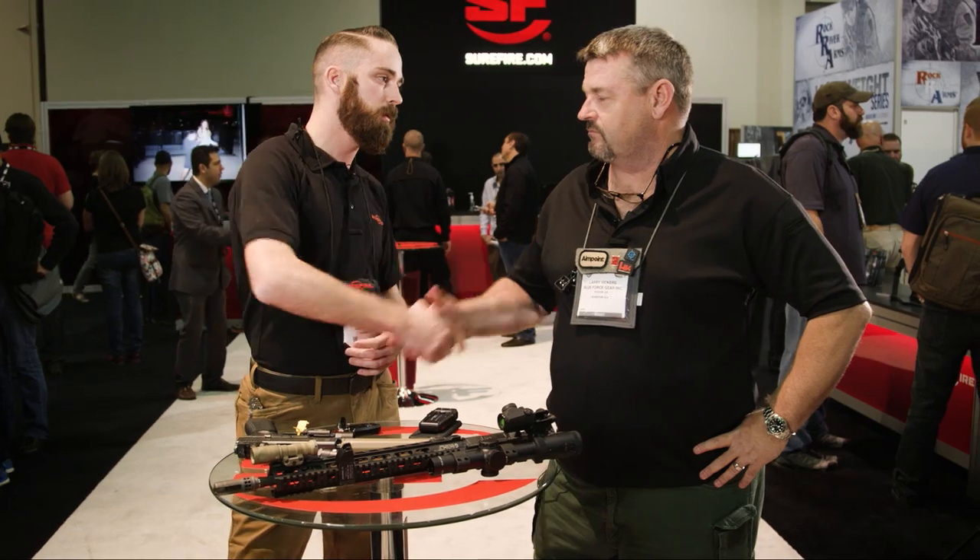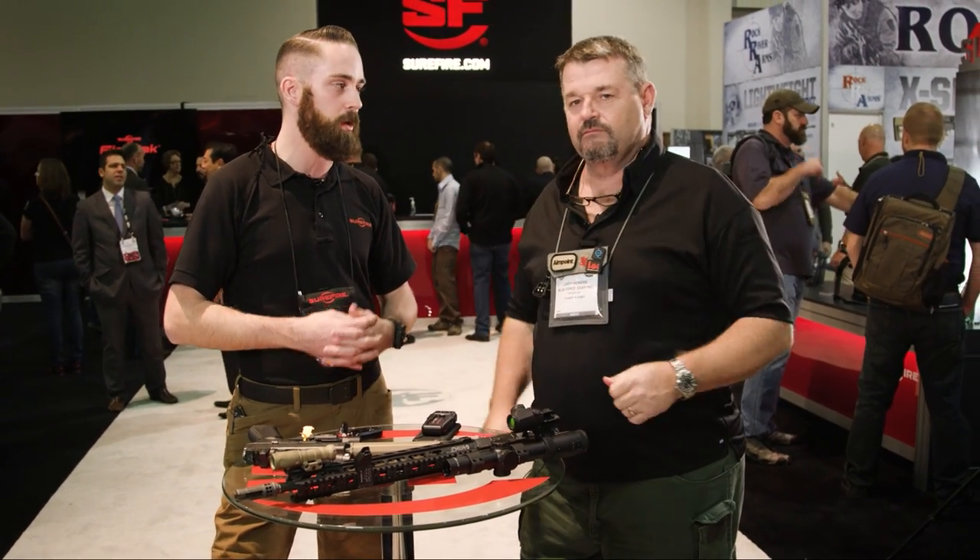Hey, thanks man. I appreciate you stopping by — always enjoy coming to see you guys. Long history with Surefire. We definitely appreciate the love. Hey, thank you bro. Have a good one.